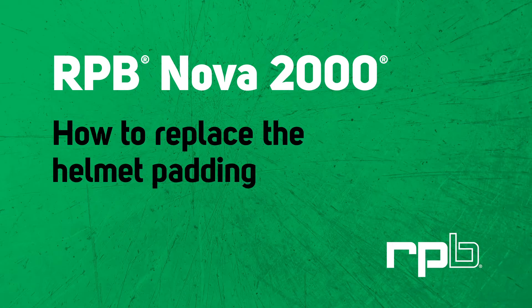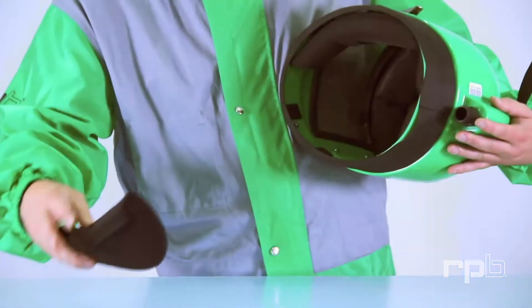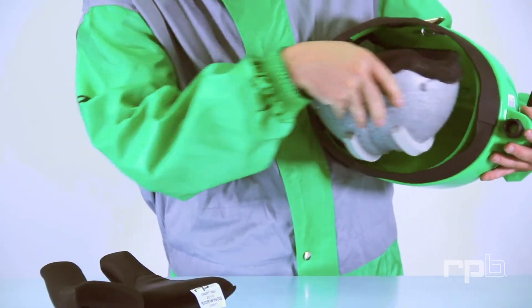How to replace the helmet padding. To remove the padding, first remove the side wings from the shell. Pull upwards on the back of the dome and rotate to remove.